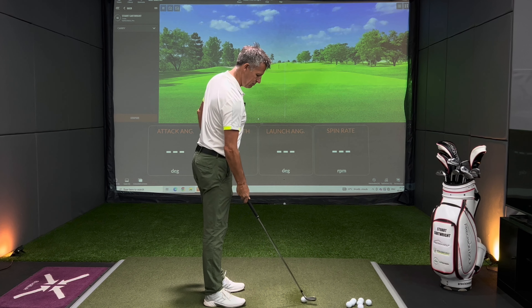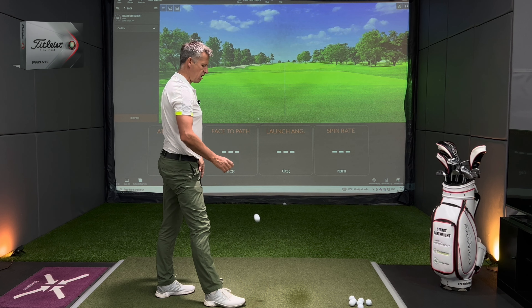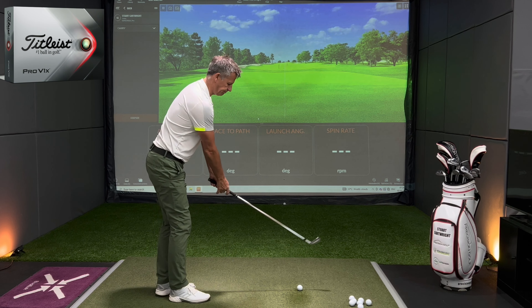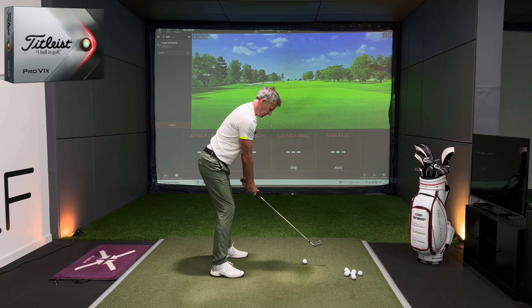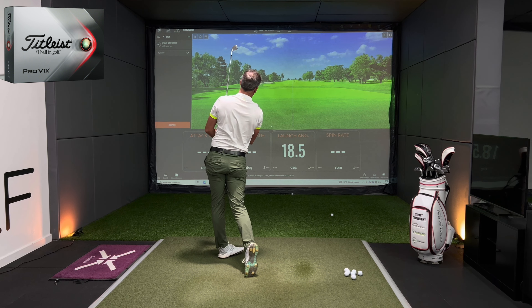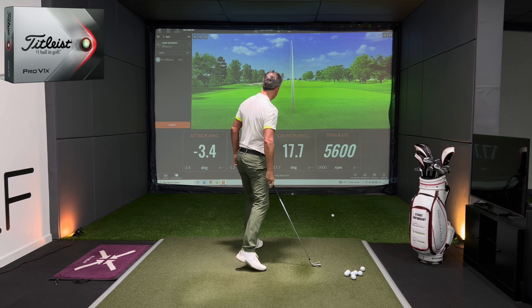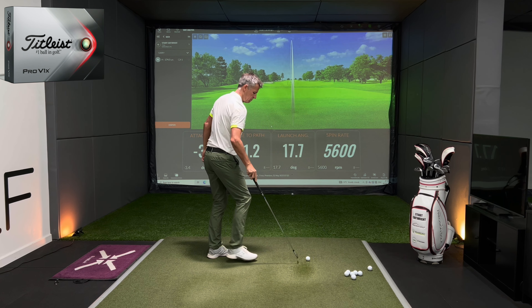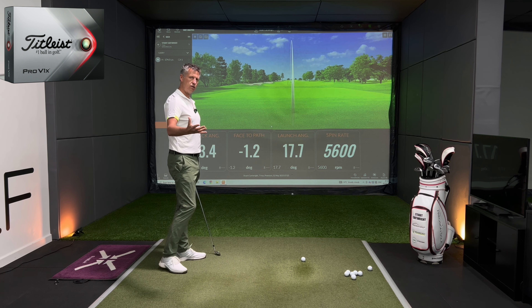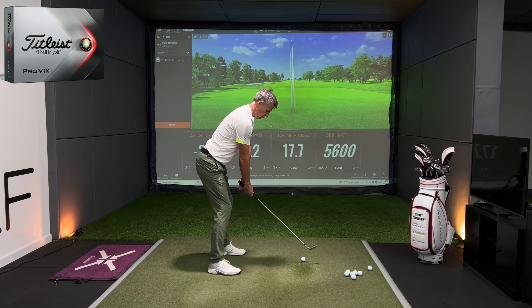We're going to start with the Titleist Pro V1X, the high spinning ball of the Titleist family. We'll hit three or four shots with each ball. Straight out of the bag — 3.4 down, 1.2 closed to path, 17.7 launch angle. The strike was pretty much center, so that was a nice one to open with.